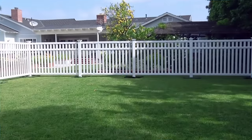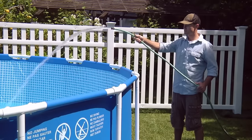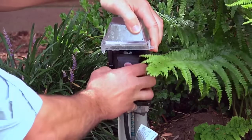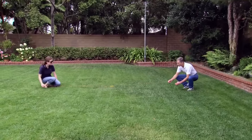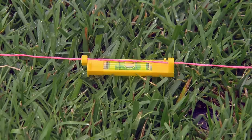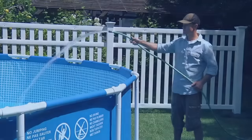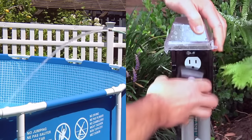Begin by locating a spot for setting up the pool. Make sure it's not right against your house. You do not need any special tools other than a standard garden hose for the water and a GFCI type electrical outlet for the filter pump. It is important to set up your pool on a very level surface to keep the water balance. Make sure the selected location is within reach of your garden hose and a GFCI type electrical outlet before you start to fill it.